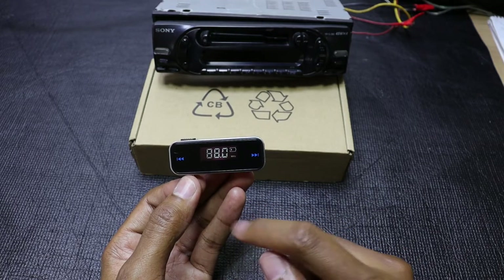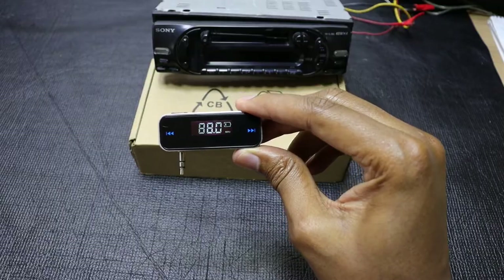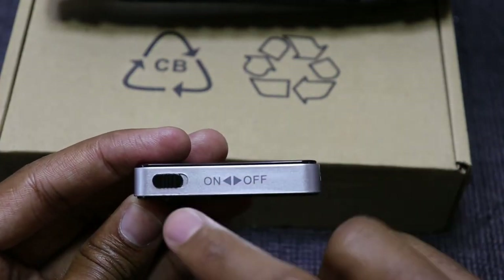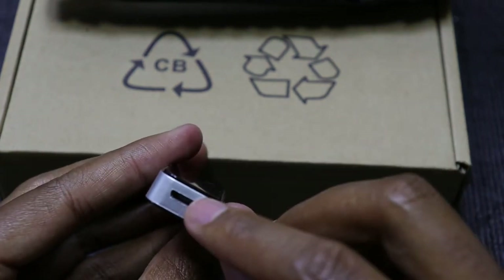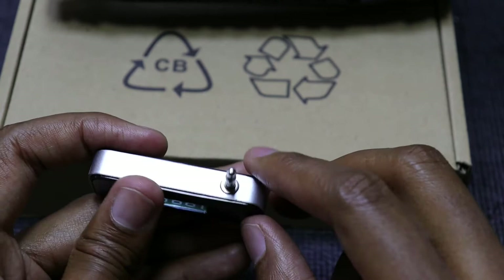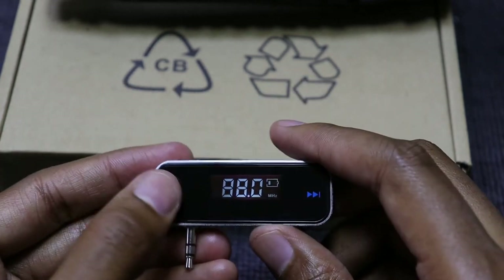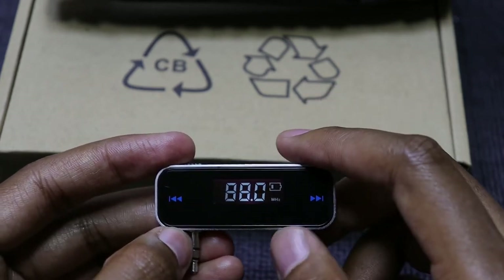This is a simple wireless FM audio transmitter and today I'm going to show you how to use it as well as give a simple review. Here are the physical attributes of this device. At the top we have a single on-off switch. On the right side we have a micro USB port. At the bottom we have a single 3.5mm audio jack and at the front we have two buttons for changing the frequency as well as a backlit LCD panel.